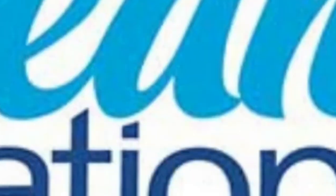Let's go. Dream vacations start here. It's Ben with Ben Tennis Dream Vacations and on this channel, I'm all about helping you plan for your next vacation by providing you with weekly travel information, tips, as well as travel gear reviews just like this one.